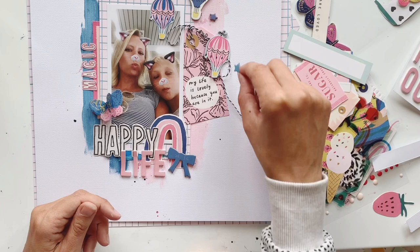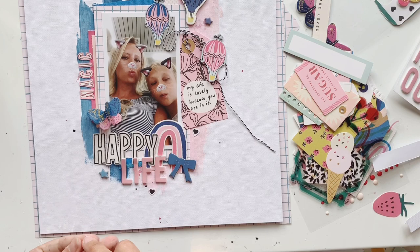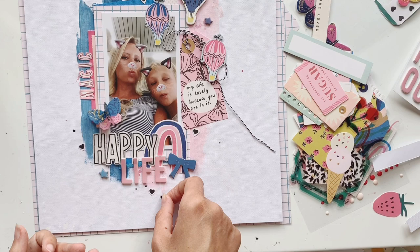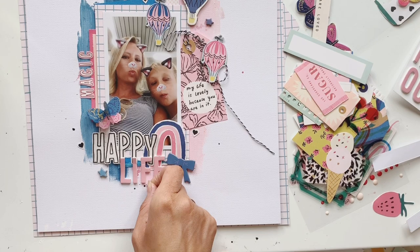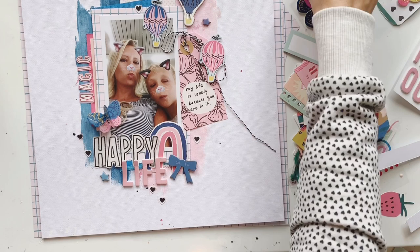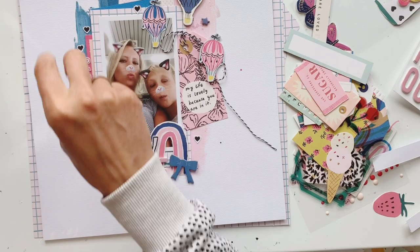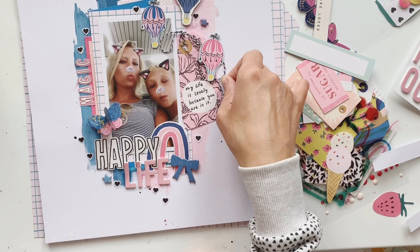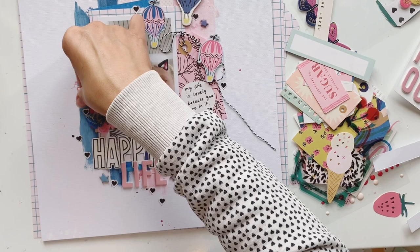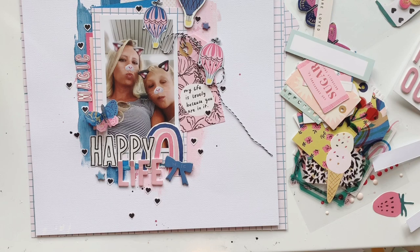The fun thing about scrapbooking is adding bits and pieces here and there. Now I'm working with tiny black hearts that I fuzzy-cut from the same Maggie Holmes paper. Fuzzy cutting always gives you so many self-made embellishments. The papers in the April kit offer many possibilities for fuzzy cutting — there are flowers, hearts, strawberries, and lots of words. These tiny little bits add a special touch to all your projects.